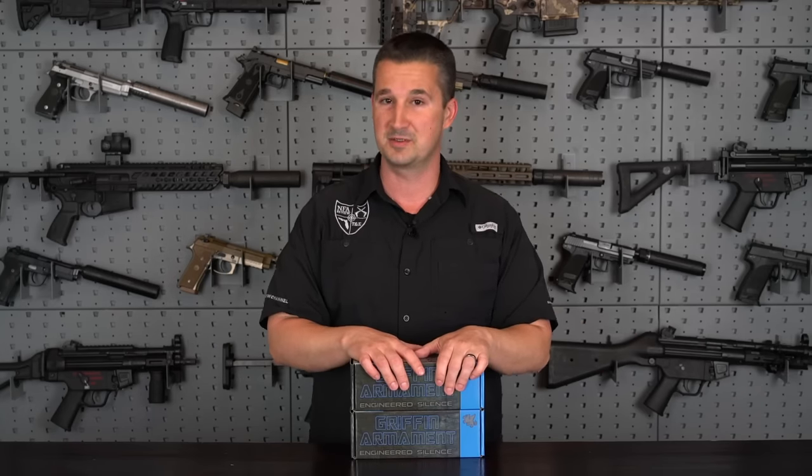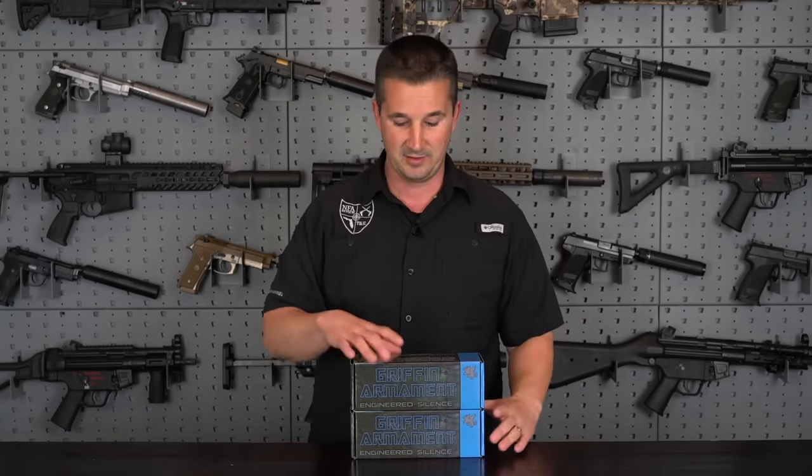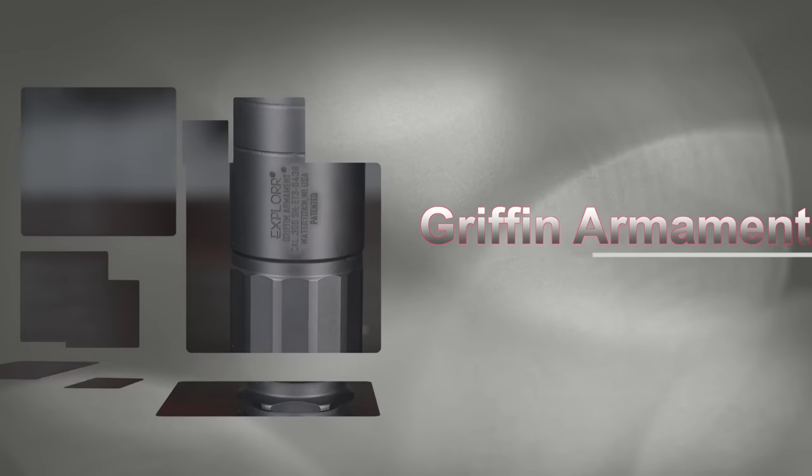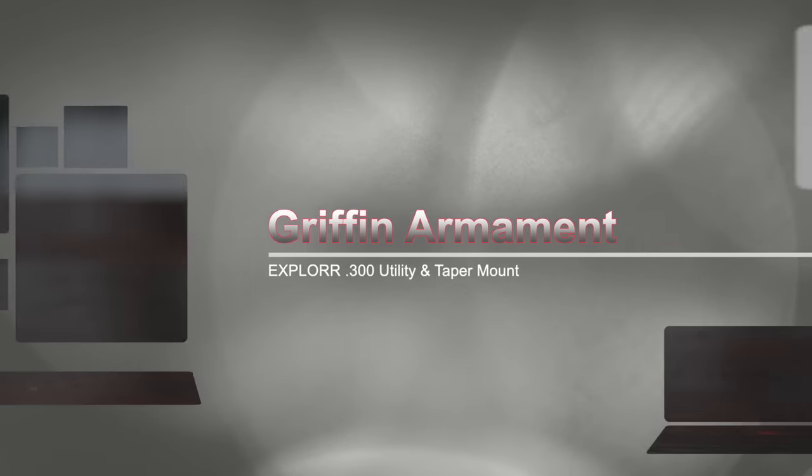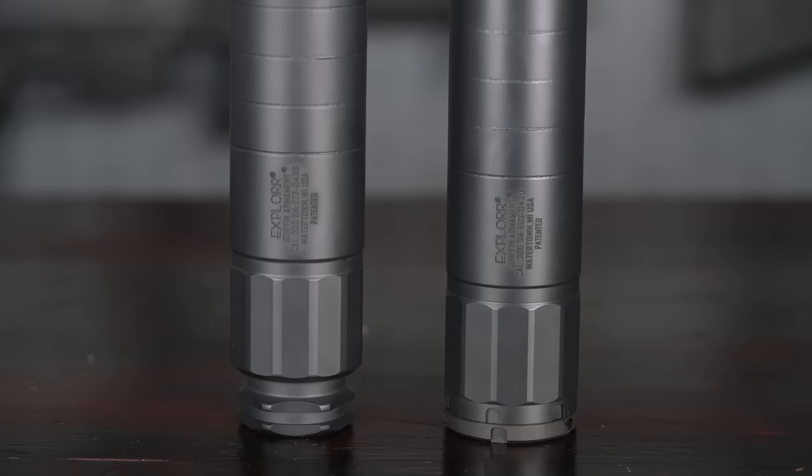We have a lot of suppressors in queue from Griffin Armament, and the list is going to keep on growing. Today, our first suppressor from them is going to be the new Explorer line. We're going to be reviewing their Explorer 30-caliber with taper mount and utility mount, so you can see the pros and cons of each unit.